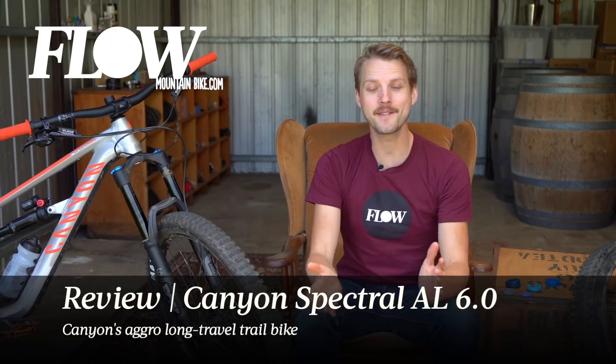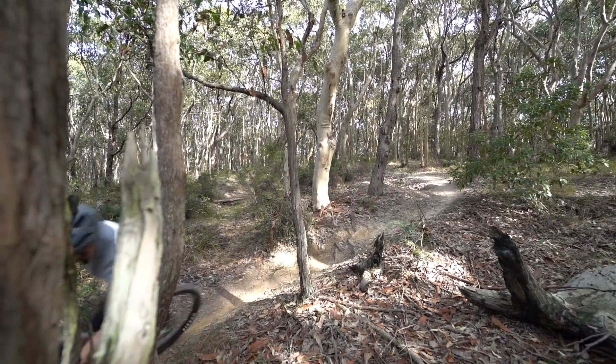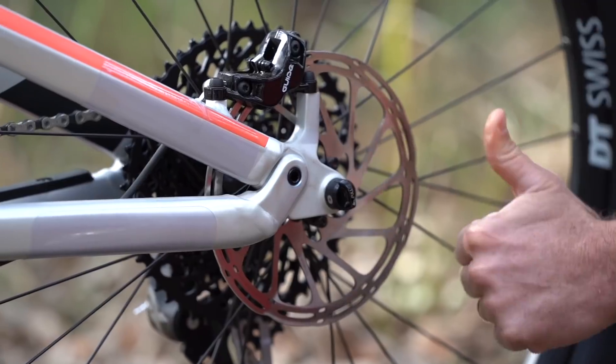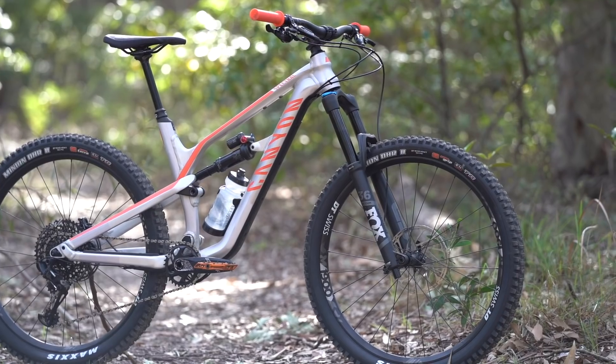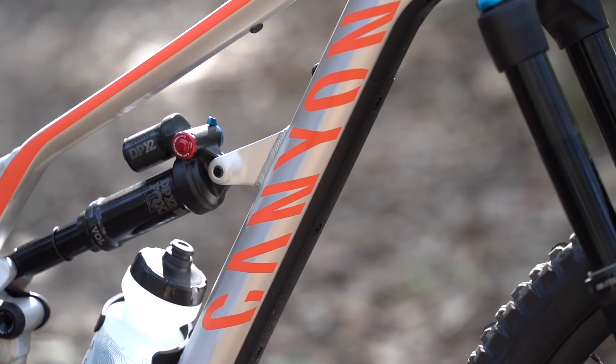Hello everybody, it's Will here from Flow Mountain Bike and welcome to this video review of the Canyon Spectral AL 6.0. To start off this video we're going to talk about some of the unique features on the Spectral and where it sits in the broader Canyon full suspension line-up.